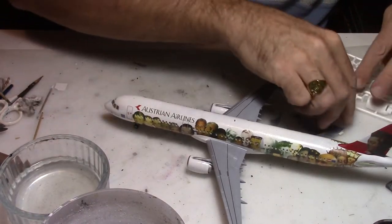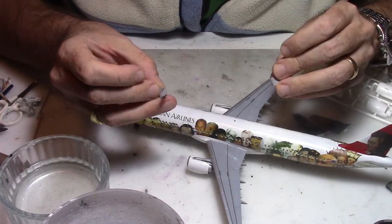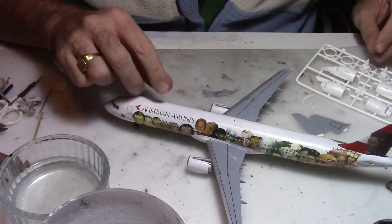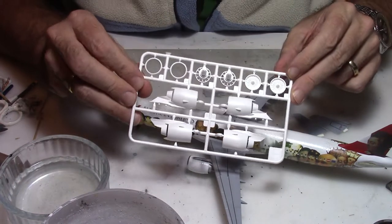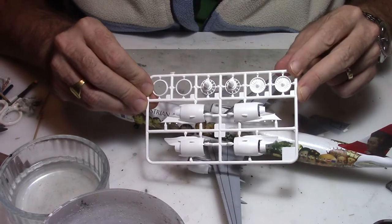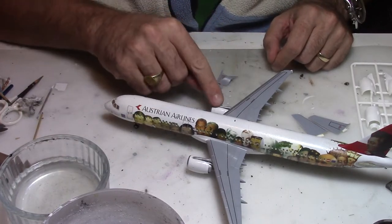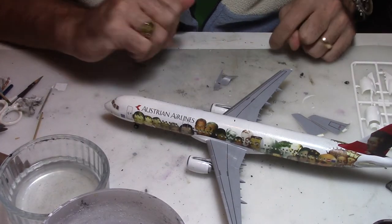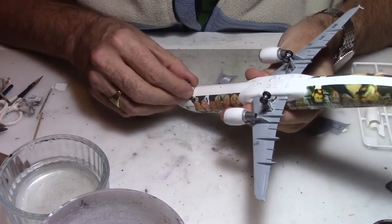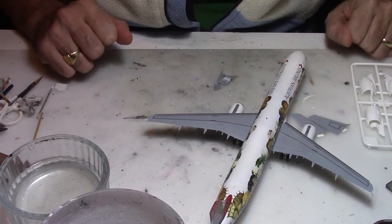For this build I decided, as I had some sharklets remaining from my Zvezda kit, that I'm going to try to mod that A321 to a NEO. I also have the engine from my previous kit from Revell. So I will build those new engines, correct the wings, change the engines, refix and change the old colors, remove the undercarriage, and I will try to get you a proper and beautiful new A321 NEO.